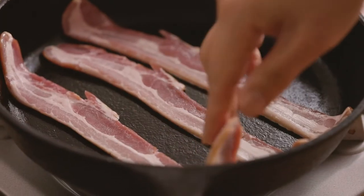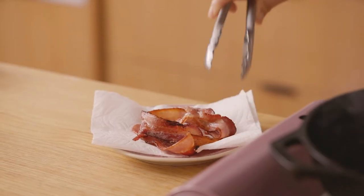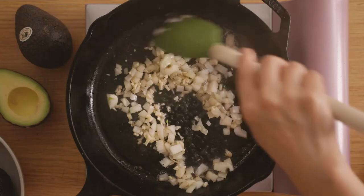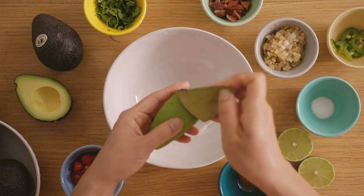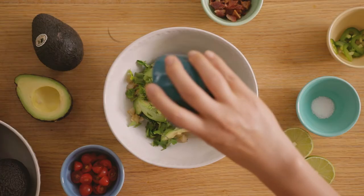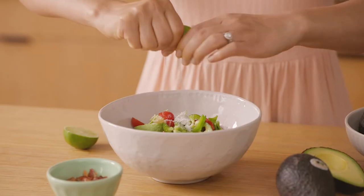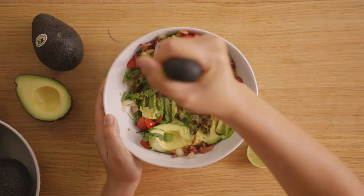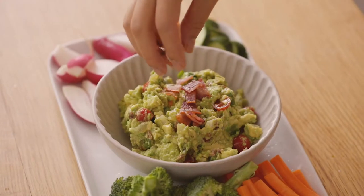We'll start by cooking off the bacon in a pan. Once the bacon is done cooking, I'll transfer it to a plate and let it cool. I like to cook the minced garlic and onions just for a minute to add some depth and really soak up that bacon flavor. Now into a bowl, I'll add my California avocados, the garlic, onion, cilantro, cumin, some cherry tomatoes, some jalapenos, salt, lime juice, and our bacon that I've already crumbled into large chunks. To serve, I'll just add the guacamole to a bowl and garnish it with more bacon on top, and you can enjoy it with your favorite veggies to dip.